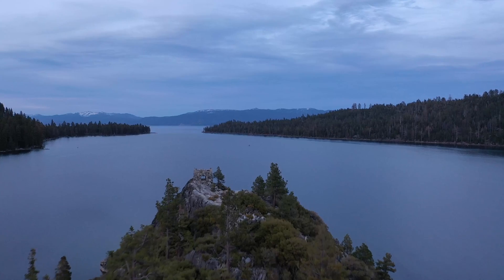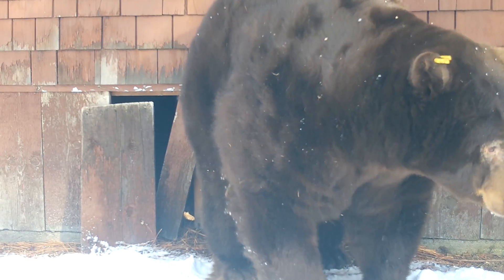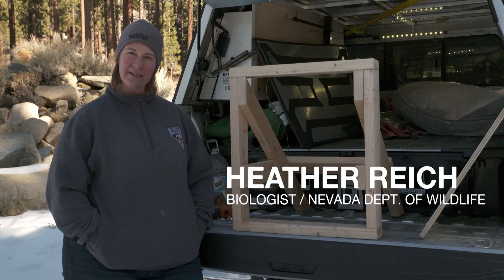Up in the Tahoe Basin especially, we have bears that like to hibernate in crawl spaces and under decks, so I thought we'd put together a little video for you to show you how to secure that.